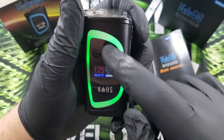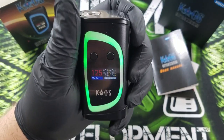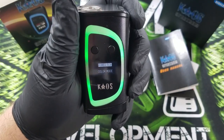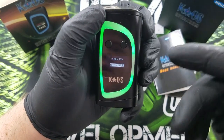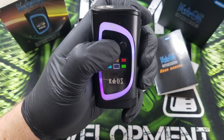If you want to change the LED, you hit the power button three times. It will give you the option of power, TCR, or color mode. You use the selector switch, go to color mode, and press the power button to select. Then you get to choose from all these different colors.